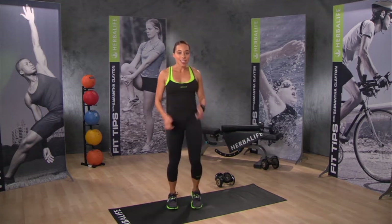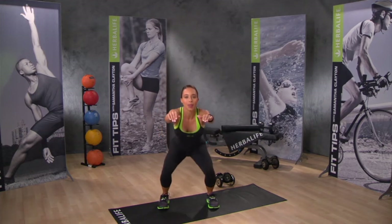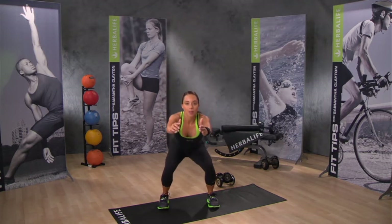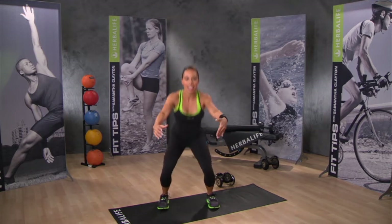Our next exercise is a shallow squat with a front arm raise. As you squat down, the arms are coming up. Lead with the hips. Always remember to sit back on your heels and keep your knees behind the toes. Arms coming up front, lead with the hips.